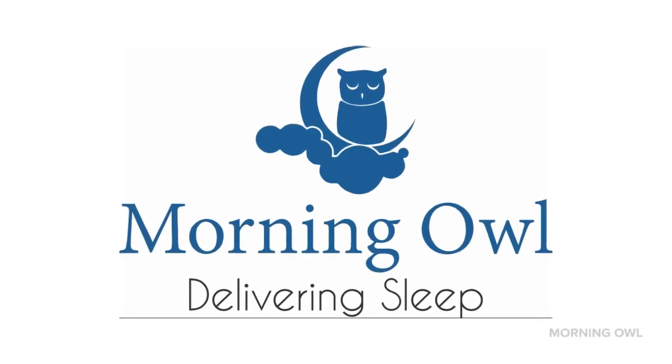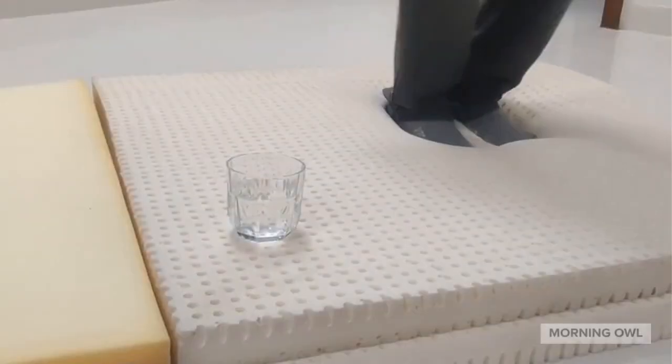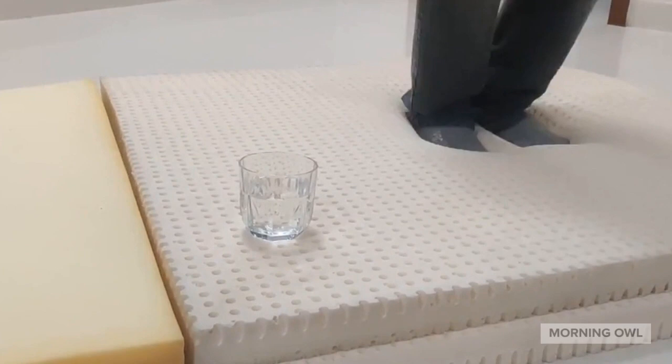Hello, welcome to Morning. Our next demonstration is motion transfer. Is your sleep getting disturbed by your partner's movement at night? As you see, when you place the glass on latex, the water doesn't get tipped over. Similarly, your sleep doesn't get disturbed by your partner's movement at night.